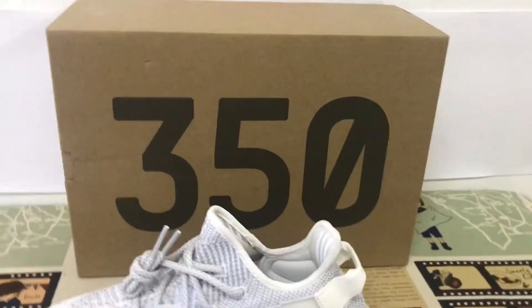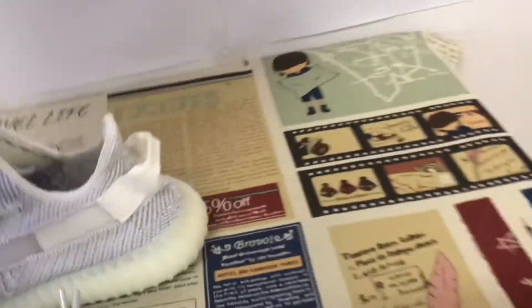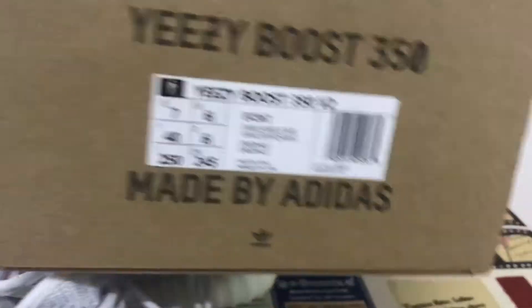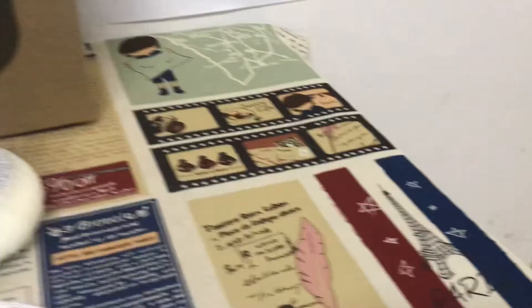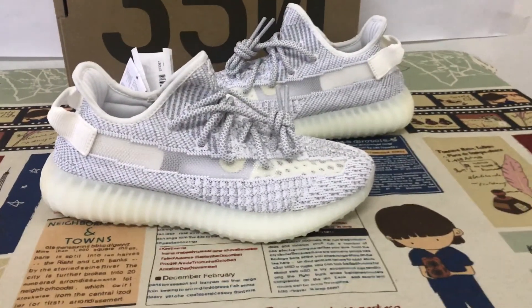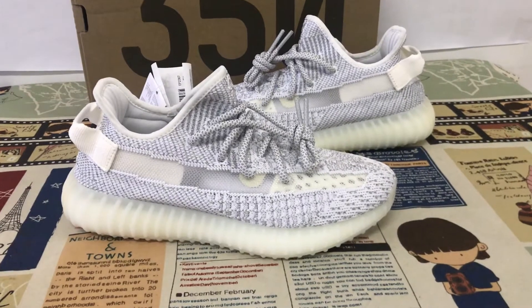Okay, the shoe box. That's the box label. You can see the shoe looks perfect.